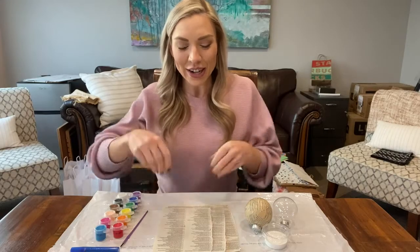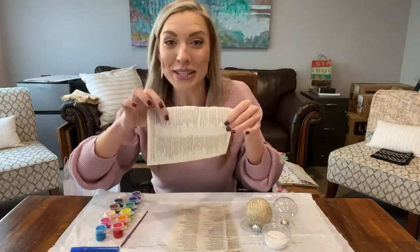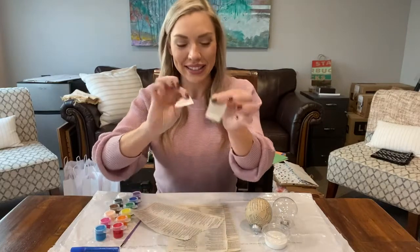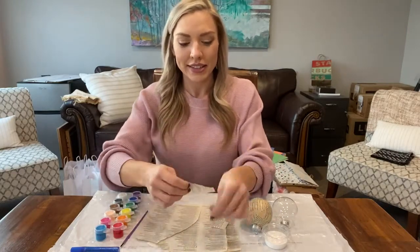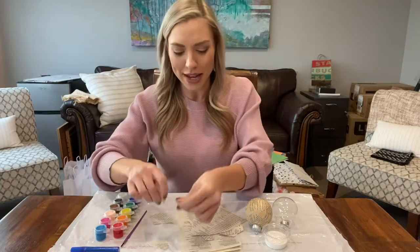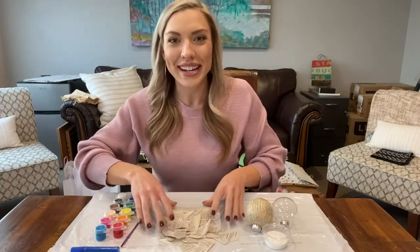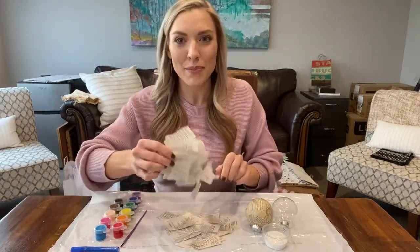Step one, you're going to take your sheets of paper. I have some pages from Proverbs here and you're going to just turn them into little pieces. You should just tear them away. Get out that anger, frustration, regression. It feels good to rip paper sometimes, you know? It's very therapeutic. Now you should have a nice little pile of shredded paper strips.